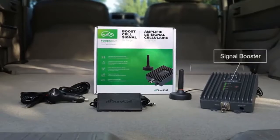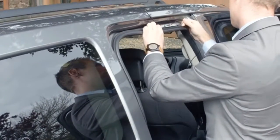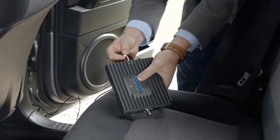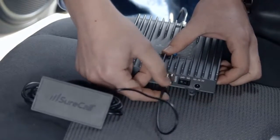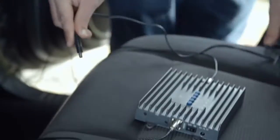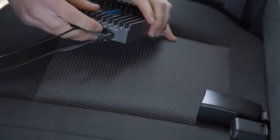Installing the booster is easy with no programming required. Simply place the magnetic mount antenna on the top of your vehicle. Then run the antenna cable under the car door's insulation strip for a wireless look. Connect the other end of the cable to the booster, which can be placed under one of the car seats. Connect the cable from the inside antenna to the booster, and affix the inside antenna to the driver or passenger seat or headrest. Connect the power cord to the booster with the other end plugged into the DC power adapter. Then turn on your booster and enjoy your calls and streaming data.